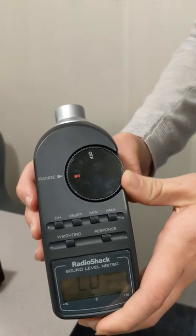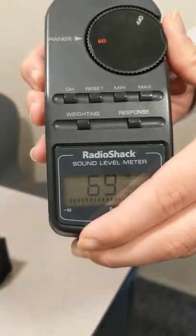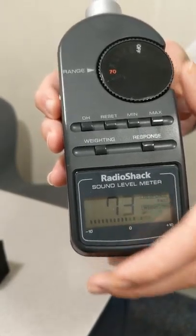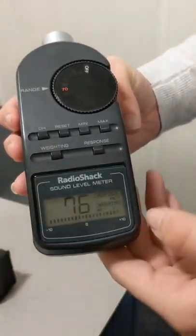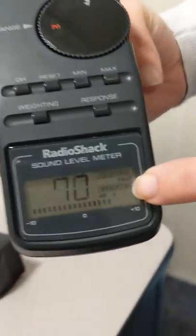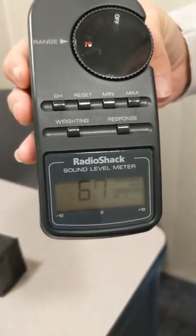I need to change this to about 70 because then it will pick up my voice and the sound around 60. If we set it at 60 I can easily exceed it, so we are going to try 70. For the weighting, I need to make sure down here at the bottom that it is on A — currently it is on C, so I need to change that to A. Now you can see it is weighting A, and the response is currently set to fast, so we don't have to change that.